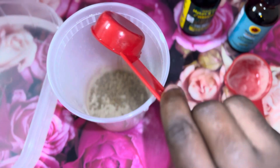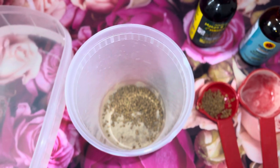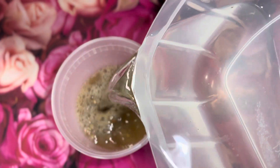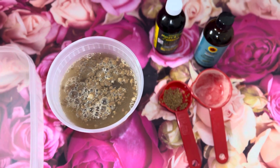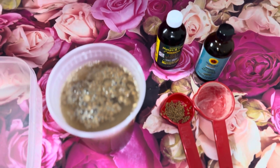I am going to proceed with my warm water. You do not want to use cold water or hot water — you need warm water. After I add this, I am going to stir the mixture and make sure that everything is mixed up all together.